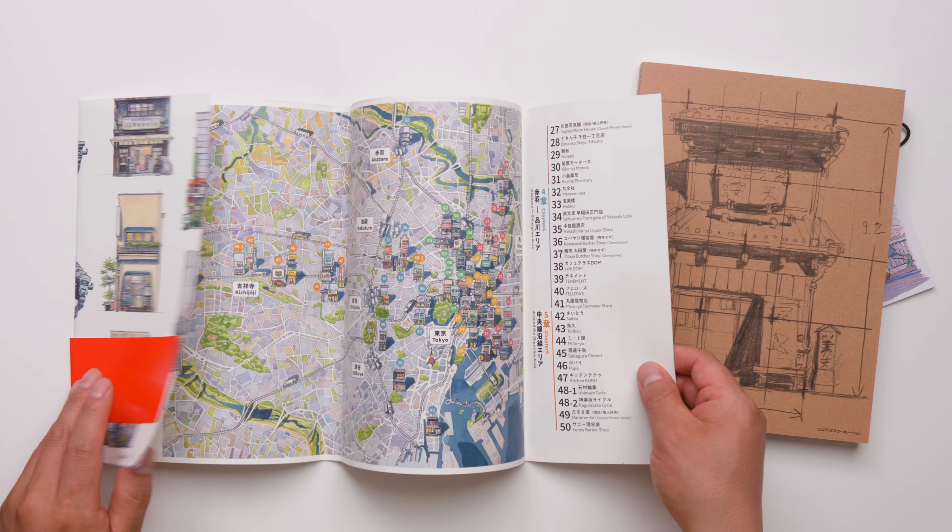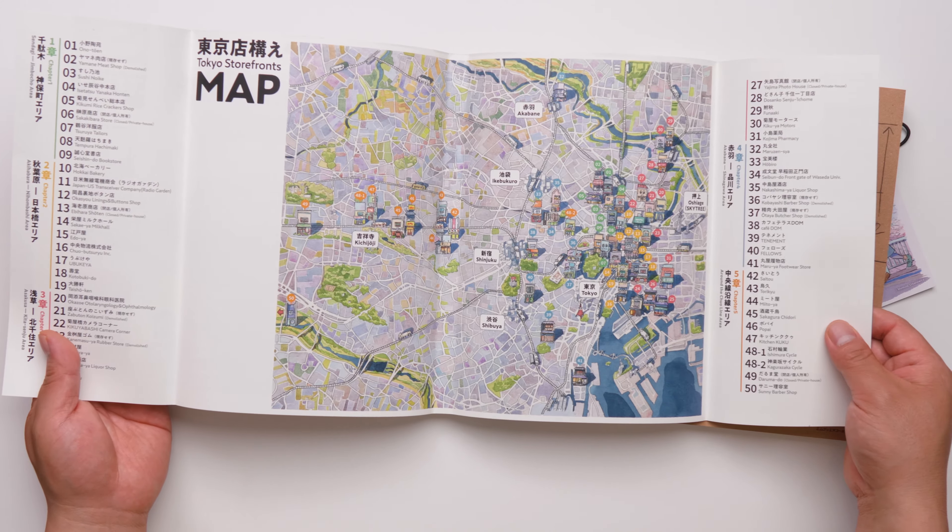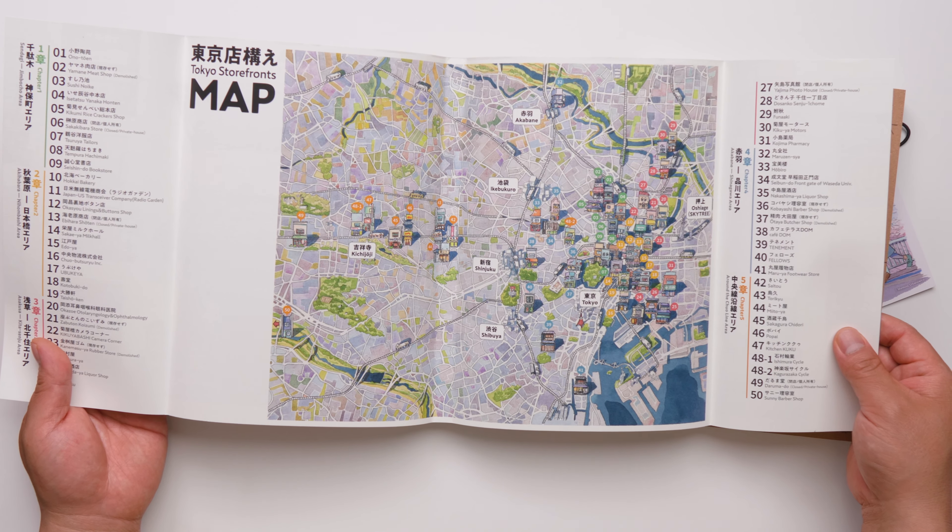The paper cover features a map and index. I hope this video is helpful — thank you for watching.